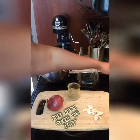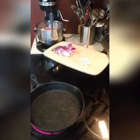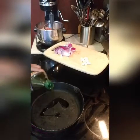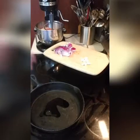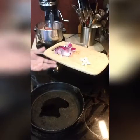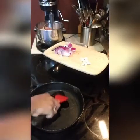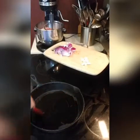Go ahead and preheat your oven to 350 degrees. What I'm going to do now in my skillet is drizzle a little olive oil in there. This stage is completely optional. I prefer to sauté my garlic as well as my onion a little bit. I do this so that it pulls out more of the taste of the garlic and the onion, and it also gives you the opportunity to cook it a little bit more thoroughly.